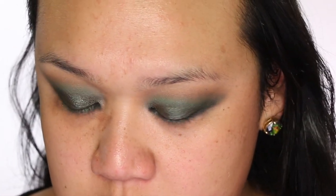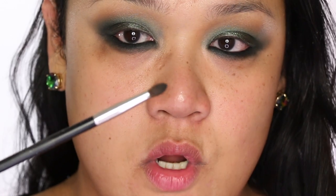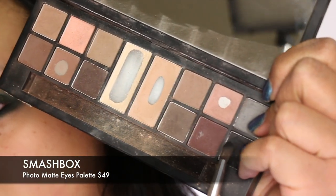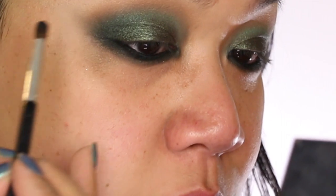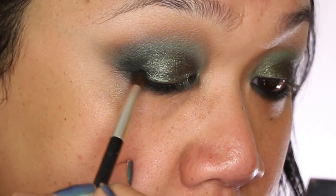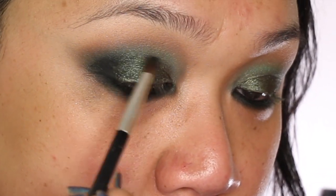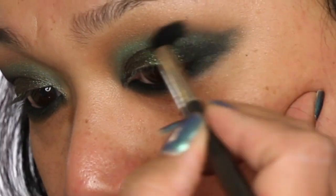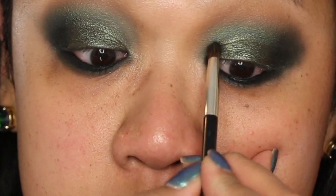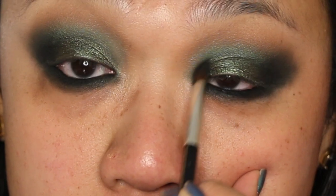After going in with that dark matte green, I'm going into a small NARS brush and into a black matte from my Smashbox palette — as you can see, it's well loved. With the black, I just want to lightly touch the outer corner. The technique is to use a small brush to place it, then go in with a bigger 224 brush to buff it out. I'll go into the inner corner too. Now I'm doing my first wipe to really shape the bottom — right now it's a little messy — so I'm creating the shape.